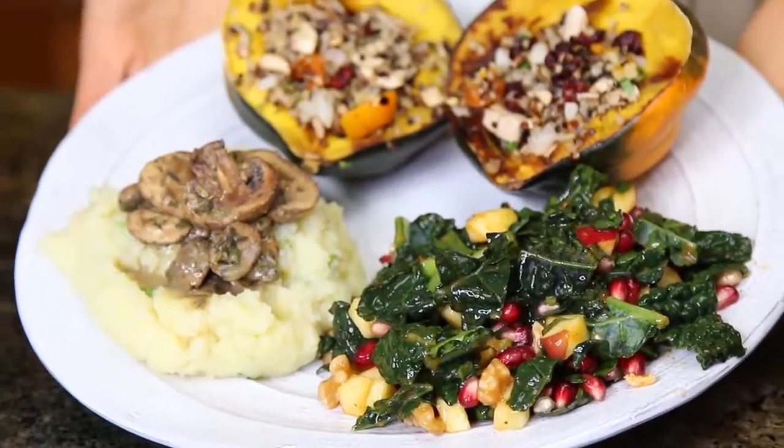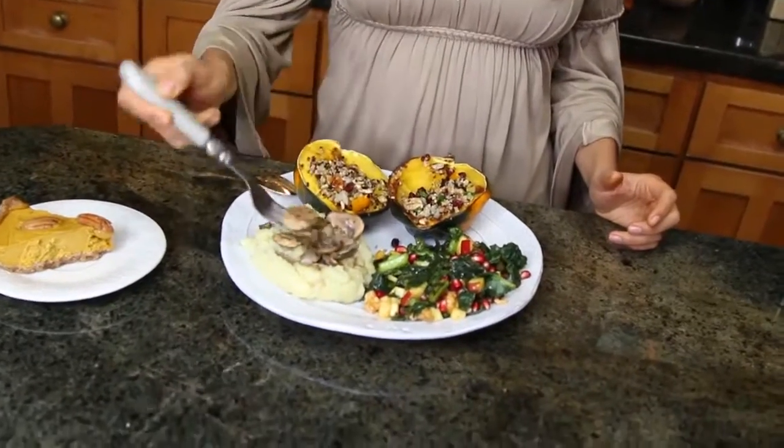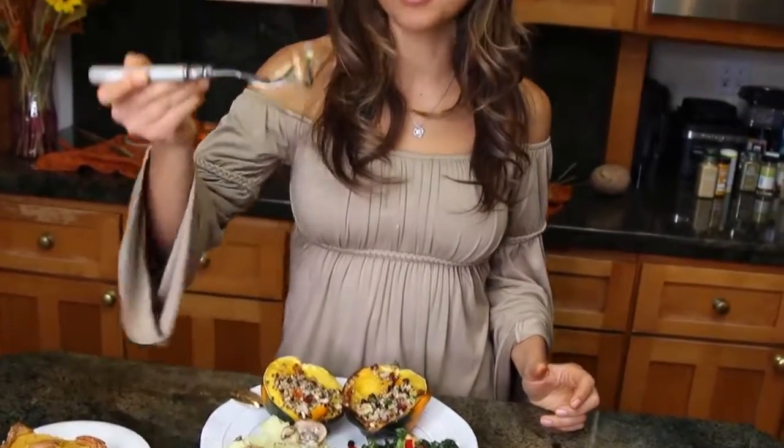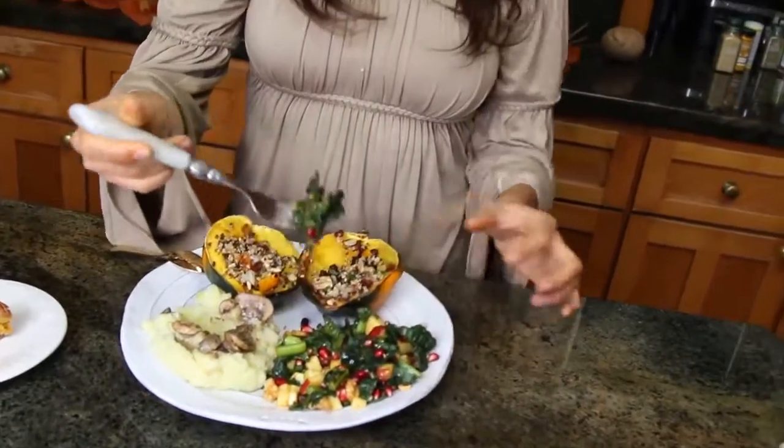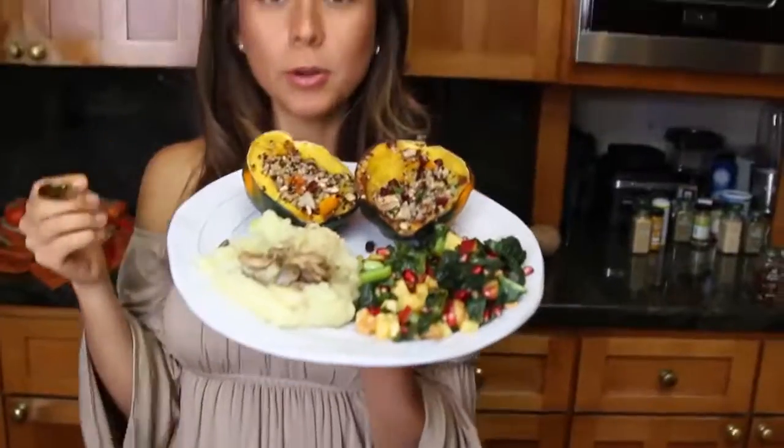Let's see. Cheers. I just love how soft the pumpkin is — and with all the textures of the quinoa and the flavors. I think this might be my favorite. I love mushrooms. This salad is something I've been making for years and I really like it. So, so good.